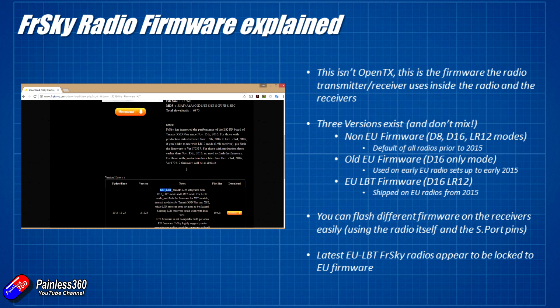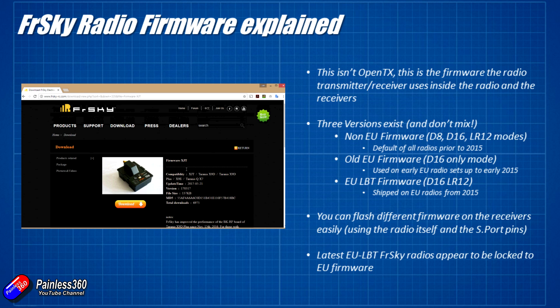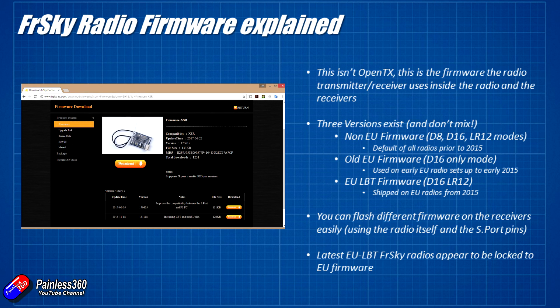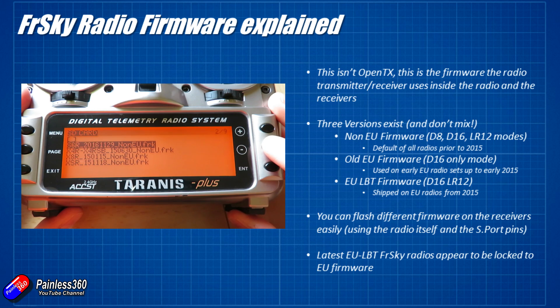The key thing is these firmwares don't mix at all. If you're using an EU LBT radio you can't connect and use non-EU firmware receivers, and vice versa. For example, if you buy a receiver from China — somewhere like Banggood — there's a very good chance it will arrive without the EU version of the firmware. If you have an EU radio you'll need to flash that receiver with the EU LBT firmware from FrSky and you'll be up and running. It's not a particularly difficult thing to do and I've done a couple of videos on it.